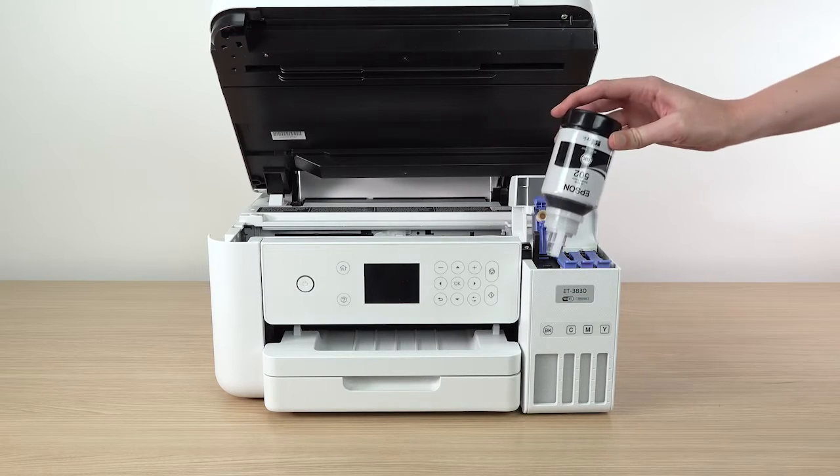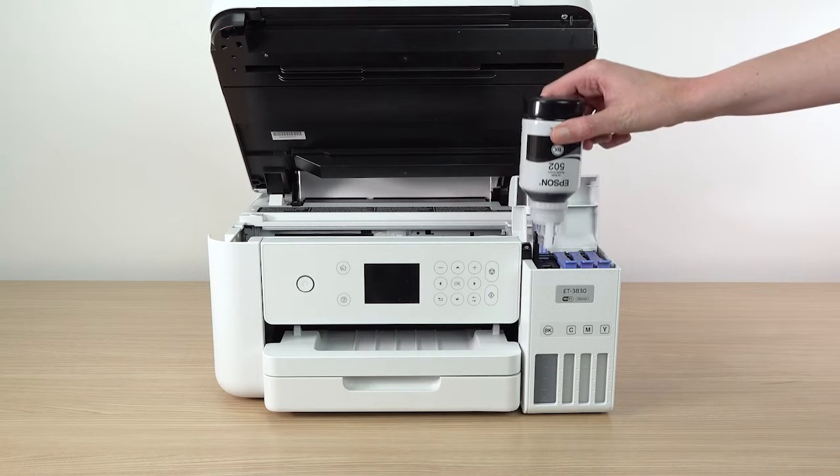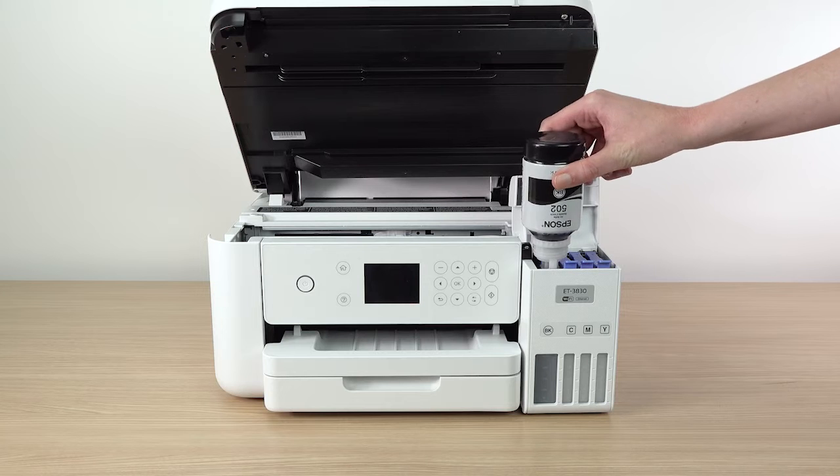Insert the bottle into the slot and wait for the ink to fill the tank. Do not squeeze the bottle. Ink flows into the tank and stops automatically when the ink is just below the upper line. If ink does not flow from the bottle, lift and reinsert the bottle.